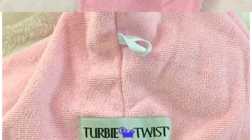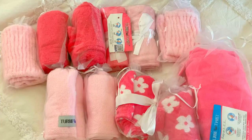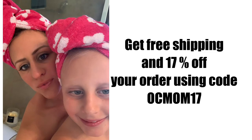It's also really great for healthy hair. It helps contribute to shiny healthy hair by removing as much moisture as possible, and you cut your blow dry time in half, if not even more.